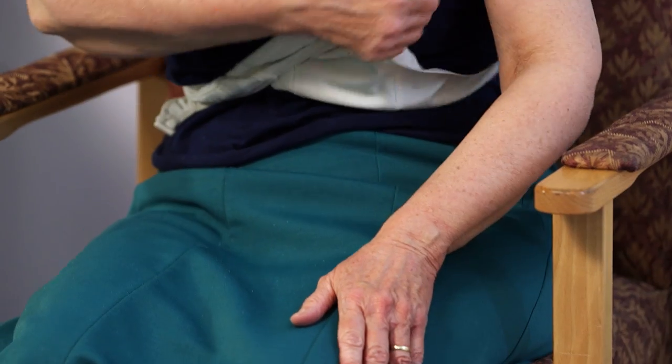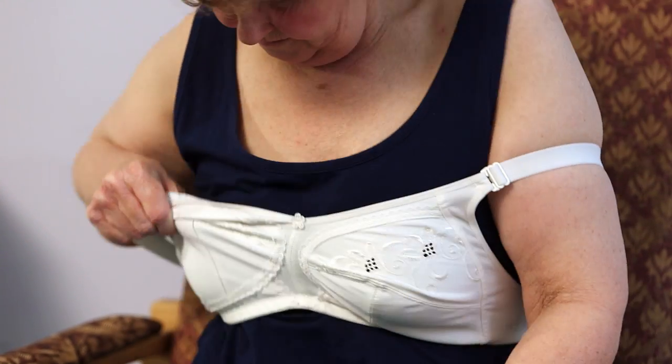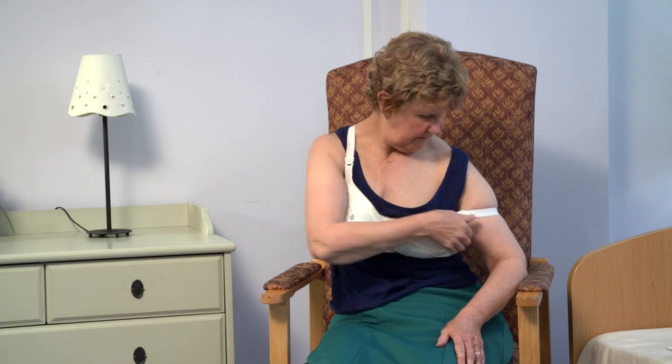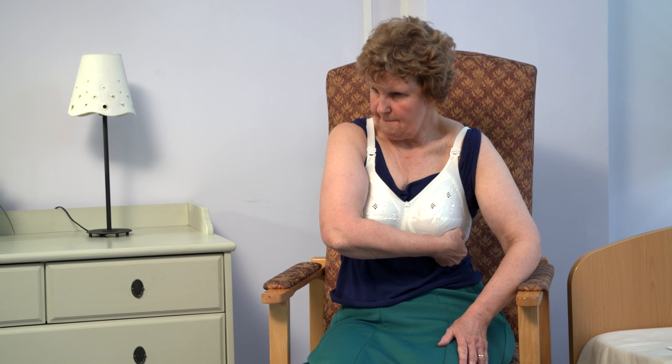Put one bra strap onto your affected arm and pull it up over your elbow, then the other strap onto your unaffected arm and pull the strap up over your shoulder. Now pull the other strap up gently over your affected shoulder.